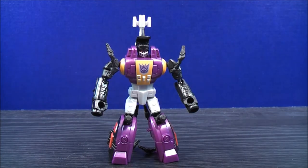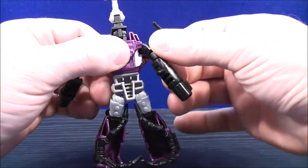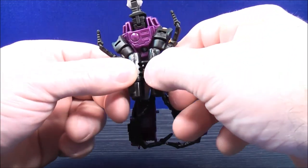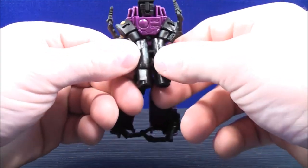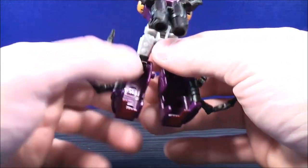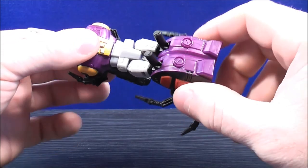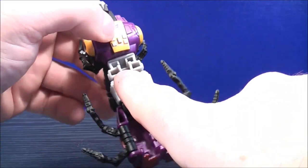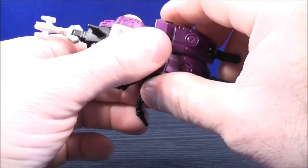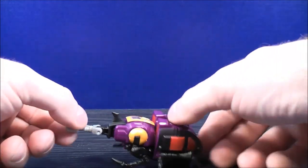Transforming Bombshell back into insect mode: take this section, bring it down covering the head, and straighten this piece out. With the arms, bring them all the way back on both sides. There's a black peg on either arm — peg the arms together, give it a good squeeze, make sure it's in there nice and tight. With the insect legs, bring the legs out on both sides, then tab the robot legs together. Rotate the whole entire midsection all the way around. There's a slot and a purple peg where you connect the legs together — bring that all the way up and insert it just like that. Straighten out the legs, and you can either leave these pieces out or bring them down. And here you have Bombshell back into its insect mode.